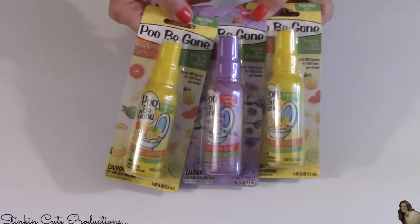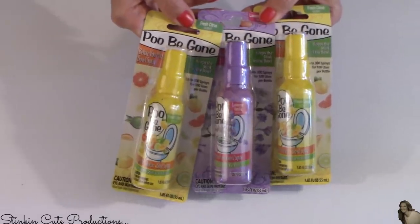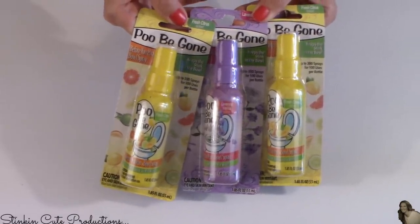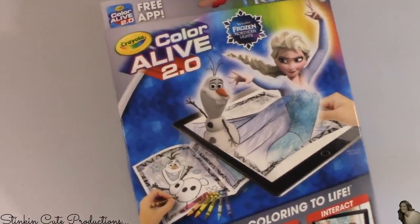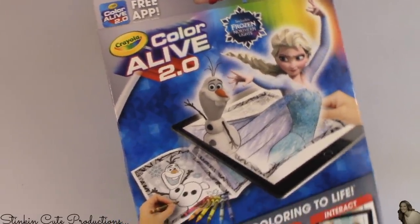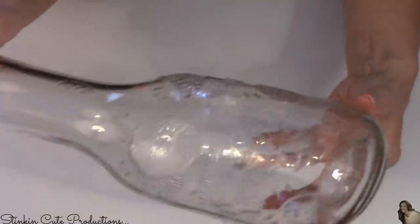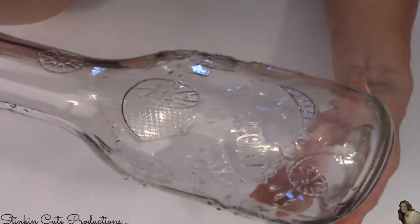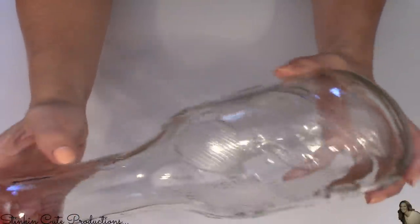This here is a new item at Dollar Tree — it is this Poobie Gone Spray. I got two in the Fresh Citrus Scent and one in the Lavender Vanilla. We'll see how this works. At this Dollar Tree, they did have the Frozen Color Alives, so I picked up one for Ally — so she will not only have the Skylander ones, but now she has Elsa. And lastly, this glass lemonade container. I just love this — thought it was so fun and summery, and it comes with a plastic lid that comes on and off.